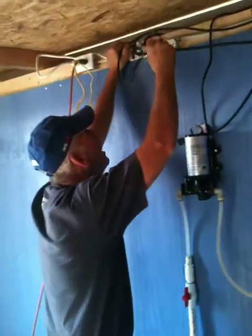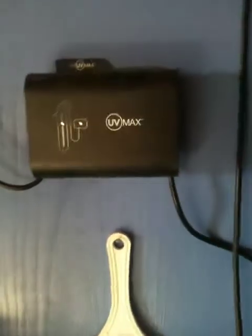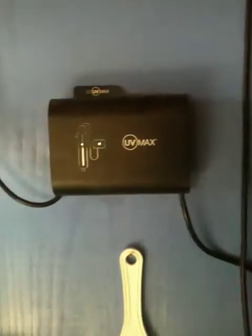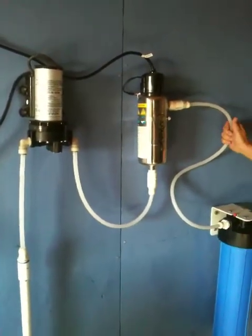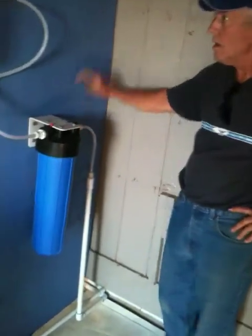He's going to plug it all in. He's plugging in the UV light. So that should turn green — just a little bit, it'll be green. Ta-da! He's now plugging in the pump.